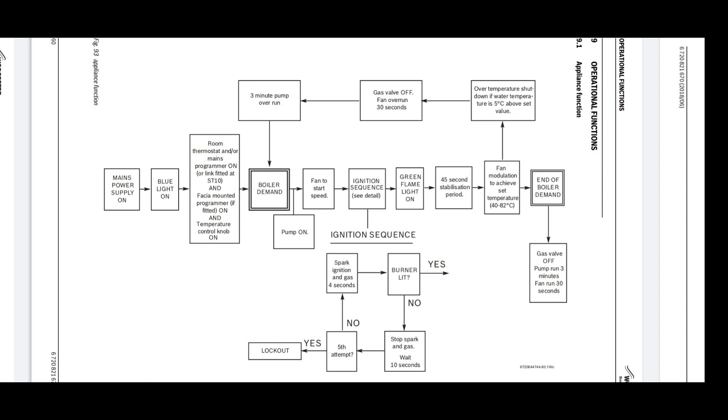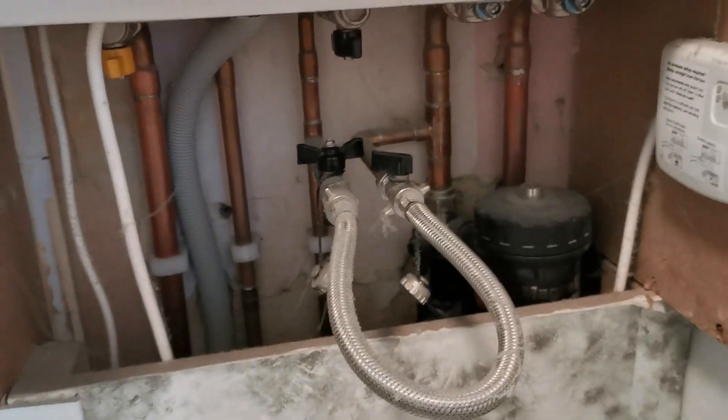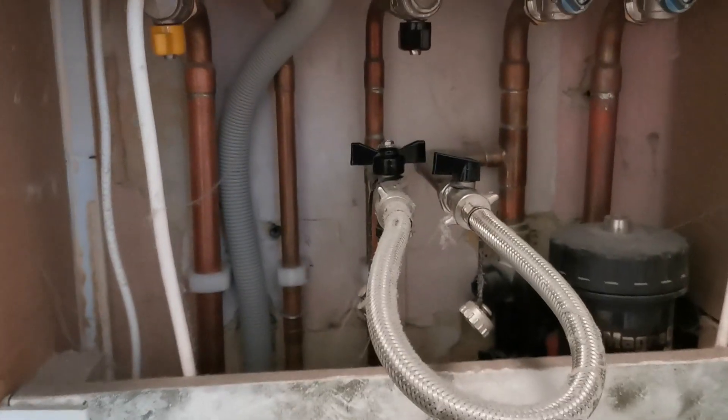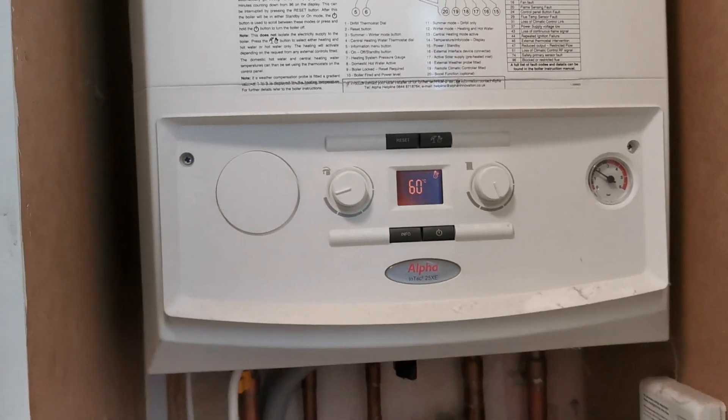The spark electrode will begin to spark and will try this for a few attempts. If the flame sensing electrode doesn't sense a flame, it will end and go to a fault code or lockout. If the burner does light and the flame sensor has sensed the flame, it sends the signal back to the board, the gas valve stays open, and everything continues to run until your demand has been turned off or the hot water is off. When the boiler starts up it also checks the safety devices - making sure the overheat stat hasn't tripped, and that the pressure sensor is working correctly and not over or under pressurised.